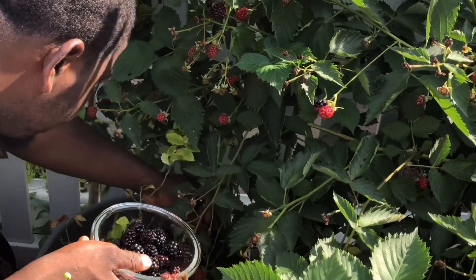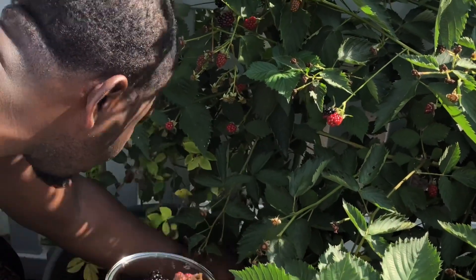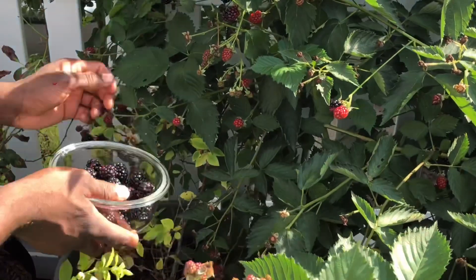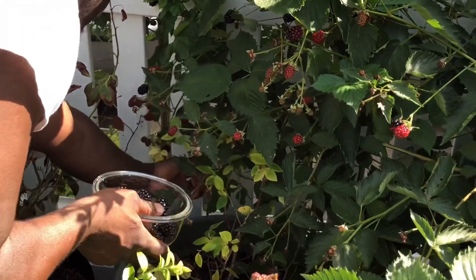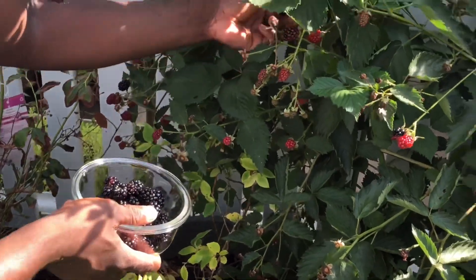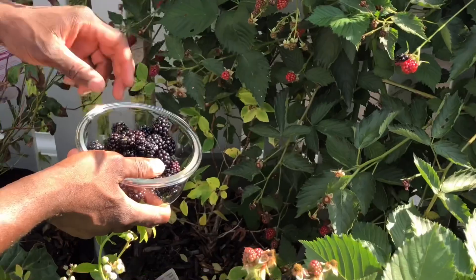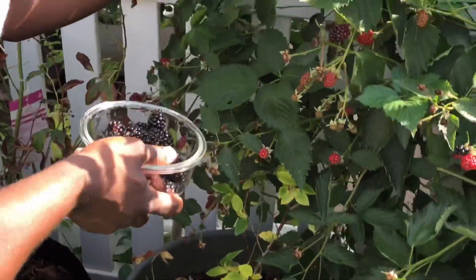This is some blackberries — a lot of blackberries in this tree. This is the beauty of planting your own blackberries. Today I'm going to show you guys how we make our own smoothie about a blackberry.